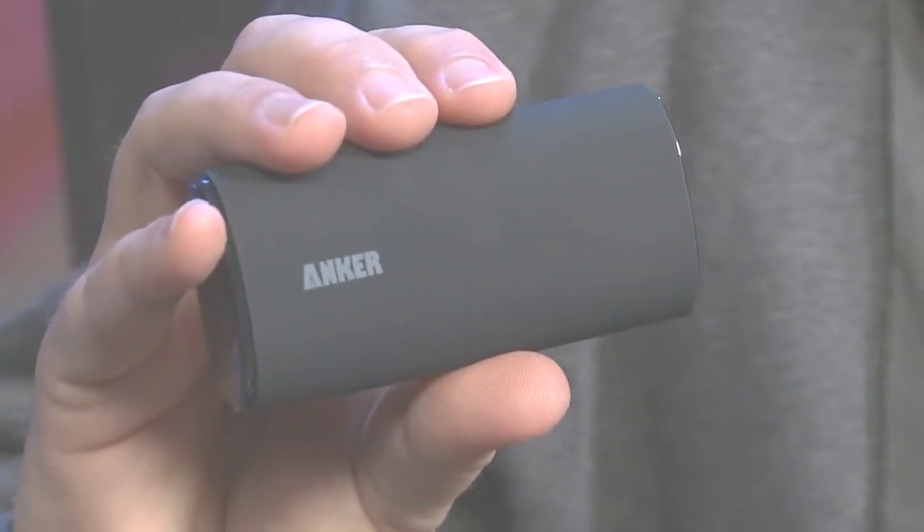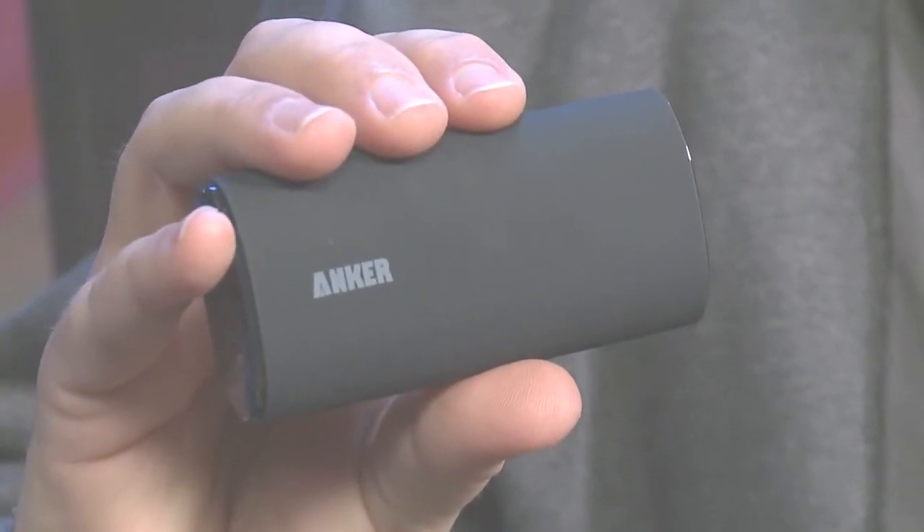Let's talk about mobility or portability. As you can see, this is about the size of a candy bar, so it'll fit really nicely into your pocket, your backpack, your purse, or whatever. There'll be no problems taking this with you wherever you go.